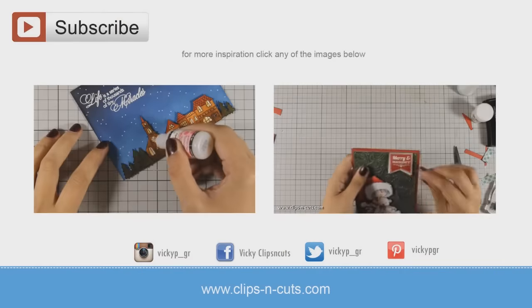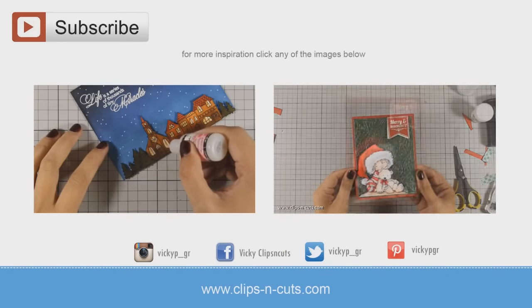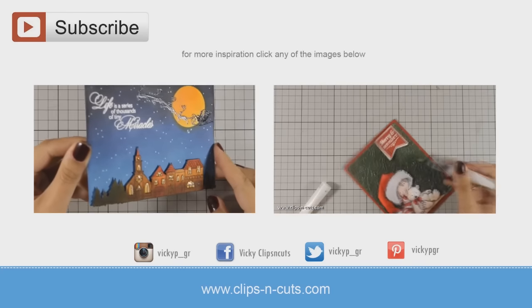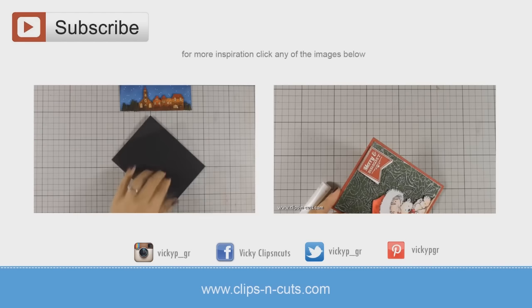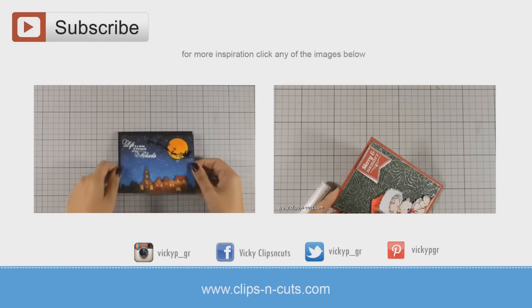For more inspiration, here are two more Christmas cards that I made which are much more complicated than the ones I shared today. Click on any of the videos to watch it or you can find links just below in the description area. And don't forget to hit the subscribe button if you haven't done so already, because this is the way to tell me that you love my videos and you want to see more. Thank you all for watching!